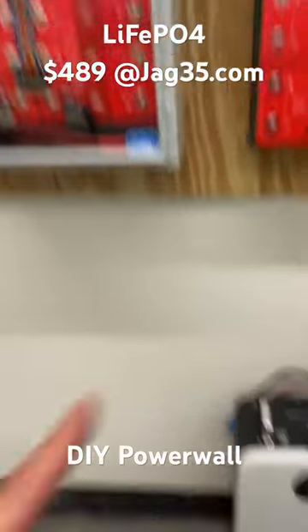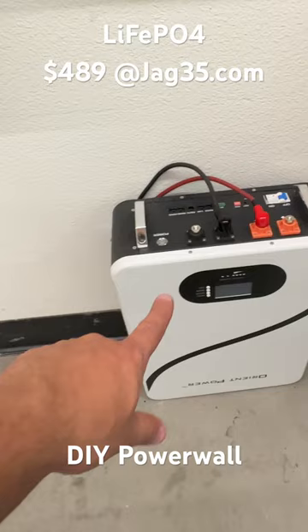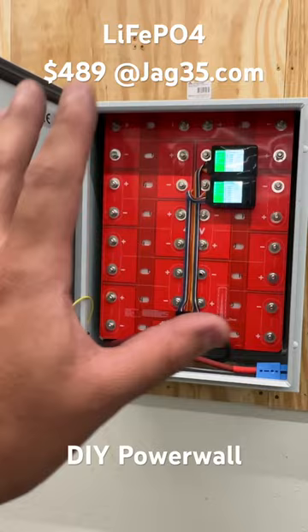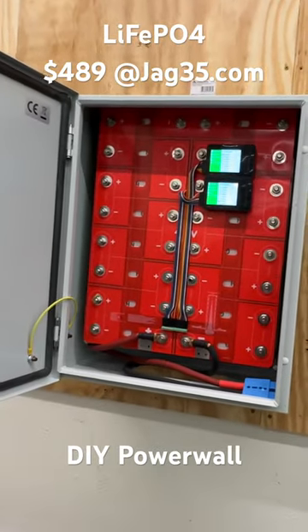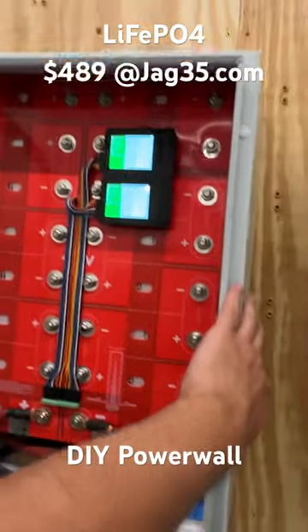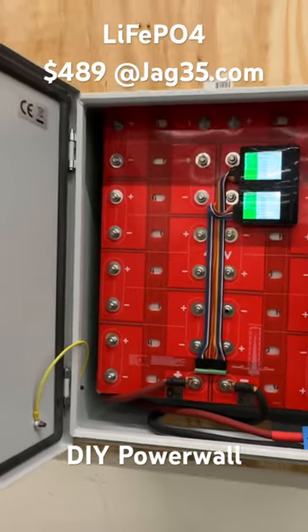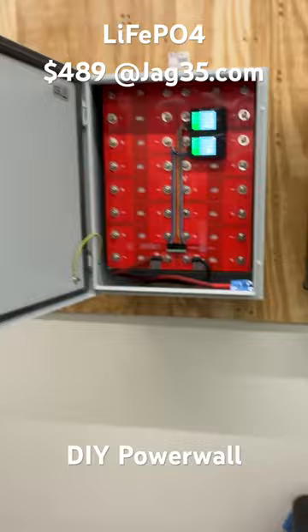To give you an idea, this right here is a plug-and-play unit you can just buy from the store — it's about $1,600 and around 5 kilowatt hours. This DIY build is a little less, about 4 kilowatt hours, but it's $480 worth of batteries plus the box from Amazon and the bus bar stuff — somewhere around $500 total. That's way less than half the price.